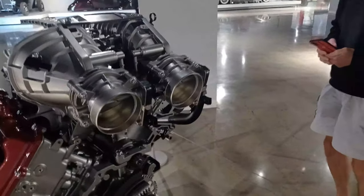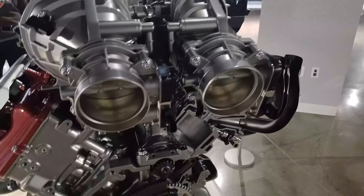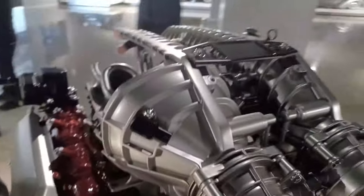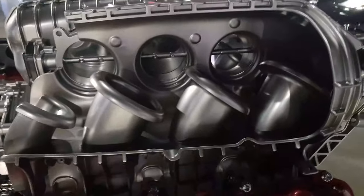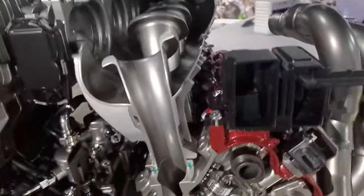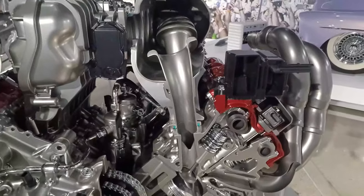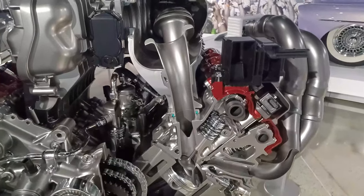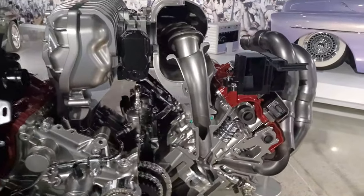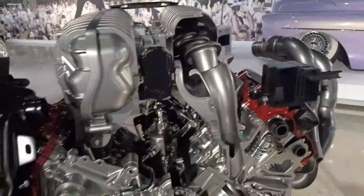There are dual throttle bodies, 87 millimeters, which is pretty large for a stock engine, especially when you have two of them. Then there are dual intake manifolds. Each side contains four flutes — or as the engineer called them, trumpets — that are designed to allow air to enter the cylinders at more than one ratio of boost. So essentially this intake system is providing a little boost to the engine while still remaining naturally aspirated.